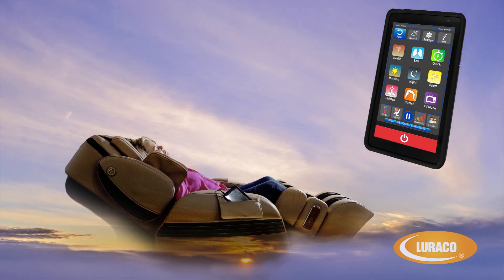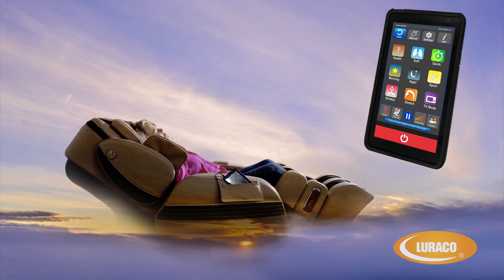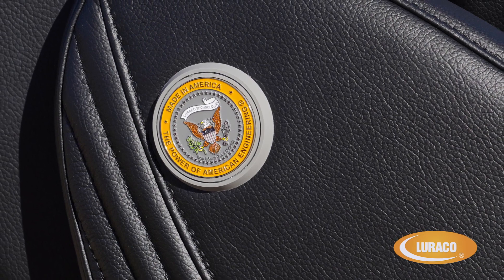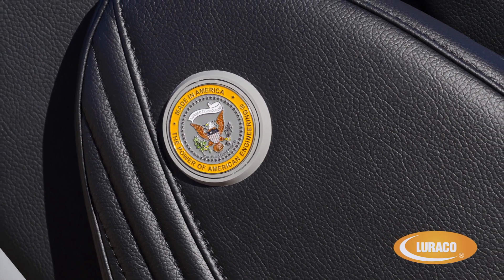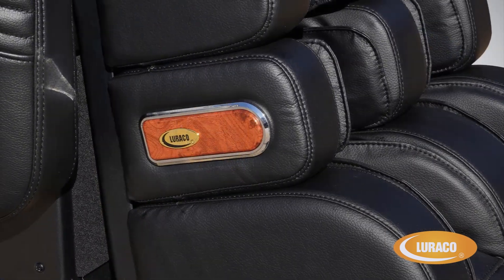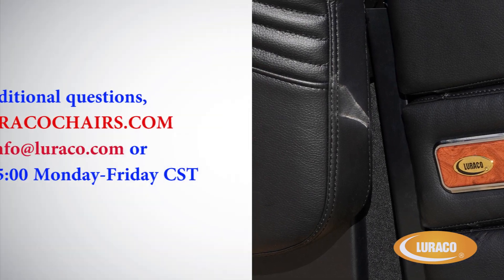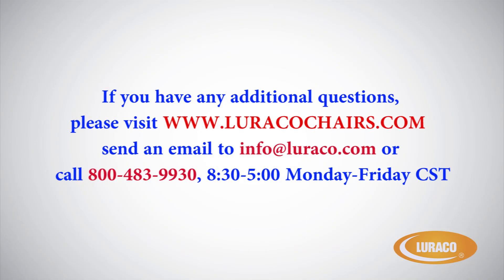Hopefully this has helped you learn more about your Model 3 Hybrid SL controller and everything you can have your new Model 3 Hybrid SL massage chair do for you. Thank you for learning more about the amazing Loraco Model 3 Hybrid SL Medical Massage Chair. We look forward to sharing how an American built massage chair feels and is different from the chairs coming in from overseas. If you have any additional questions, please visit LoracoChairs.com, send an email to info@loraco.com, or call 800-483-9930, 8:30 to 5, Monday through Friday, Central Standard Time.